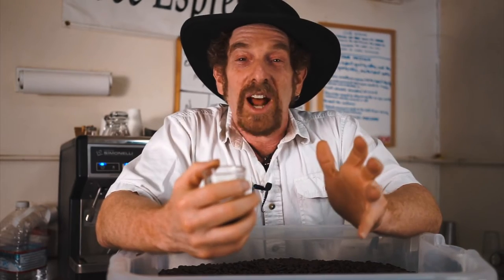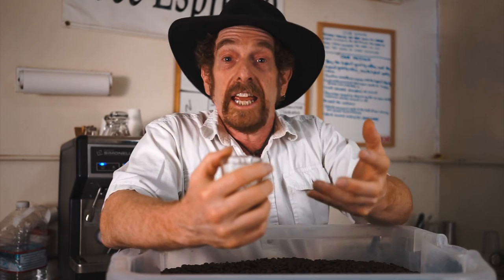Sumatra. Tachygon. Mandheling. From Aceh. Thanks for stopping in, I'll see you next week. Love you guys. This would kick you out of bed if you weren't out of bed already.